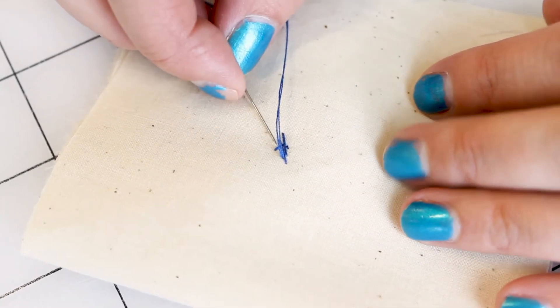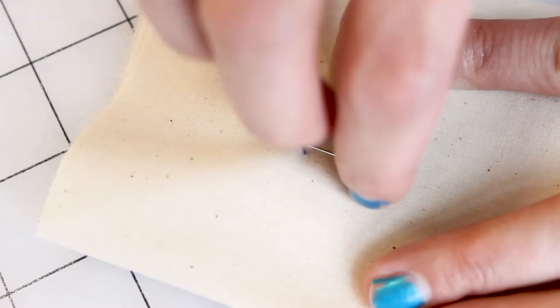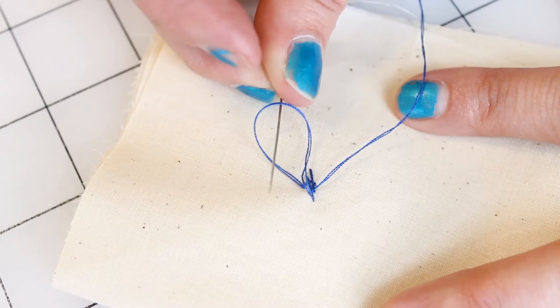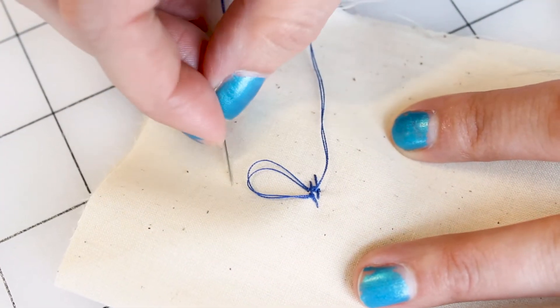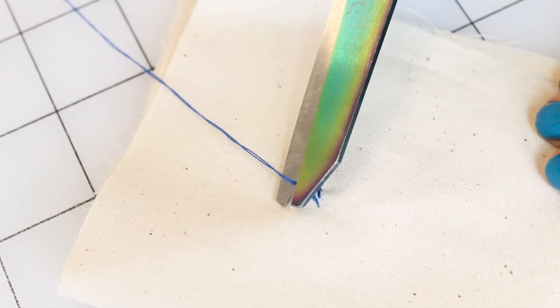Now we want to make a knot. I like to go through a few pieces of the fiber in the fabric. You want to make sure that you have this loop, and before you pull it all the way, take your needle and put it in the middle of the loop, then pull. That's securing a knot. I like to do this twice for my buttons to make sure that they're very, very secure. That's the last step — all you need to do is cut that thread.